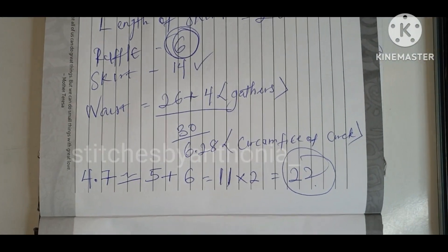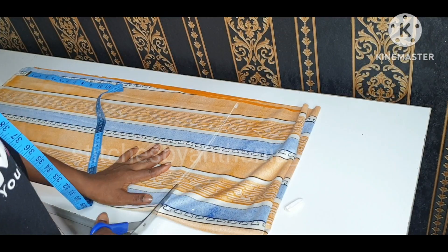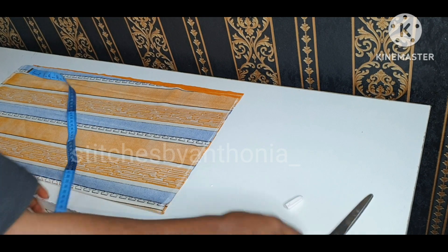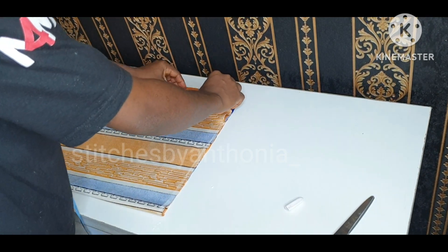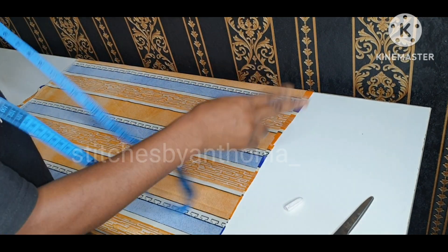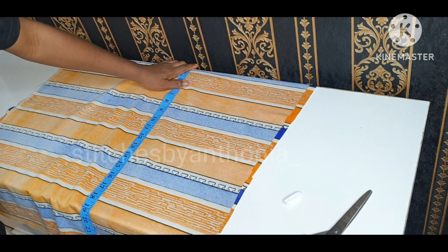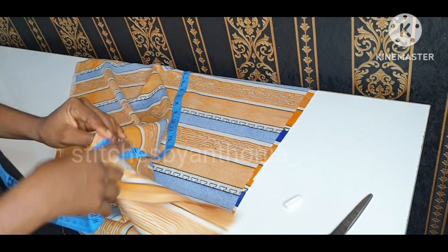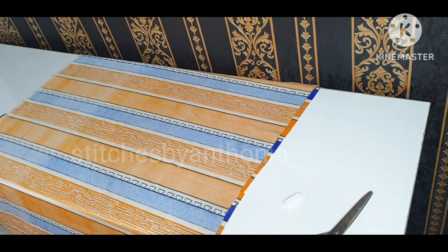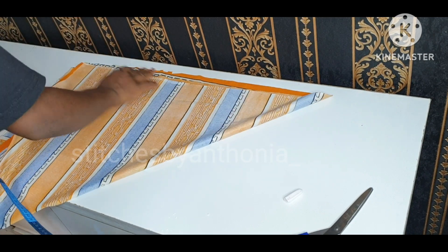This is the calculation for a 360-degree circle. After measuring 22 inches length and 22 inches breadth or width, I also added extra inches — about 2 inches extra — so I was having 24 inches length and 24 inches breadth. This depends on you; you can add any number of your choice.